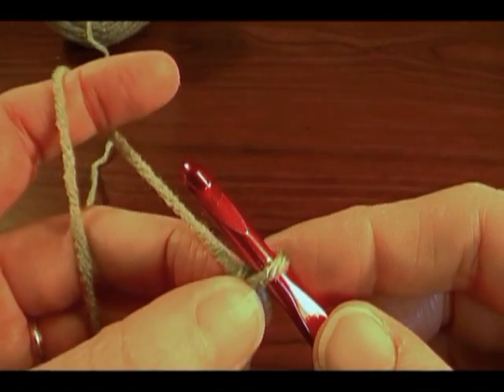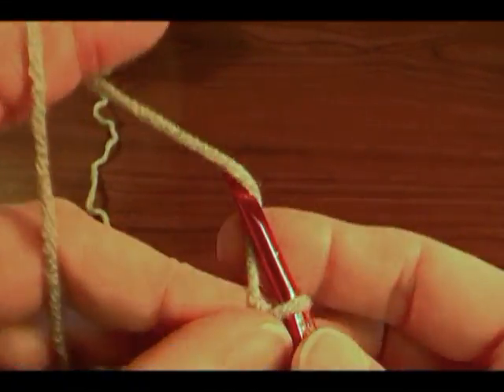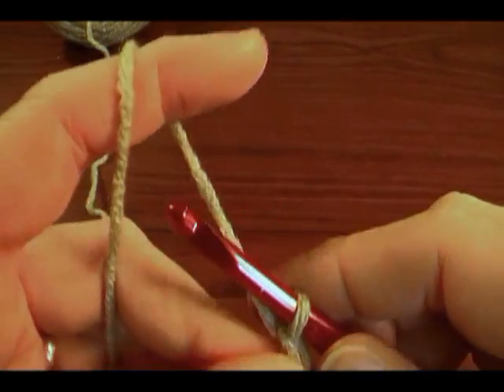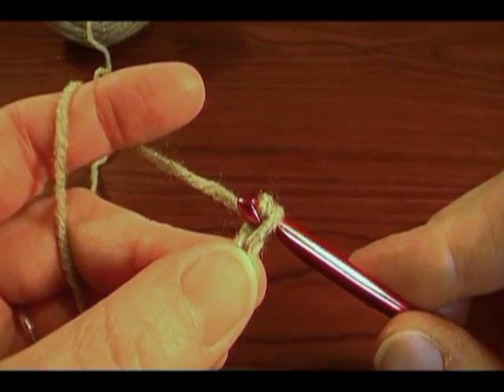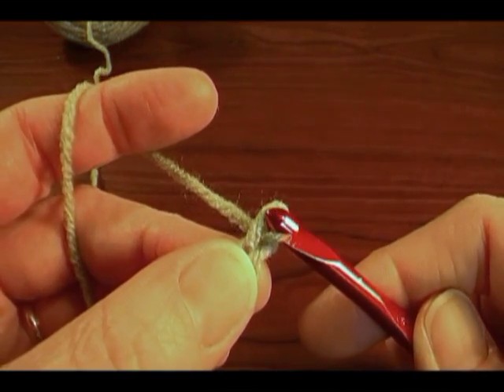Every couple of chain stitches, move your thumb and middle finger up that chain to hold on to it. Yarn over, draw through, yarn over. And when you draw it through, twist your hook down slightly to help get it through.